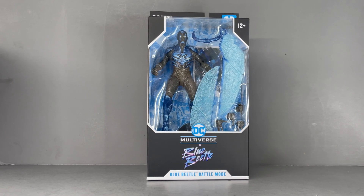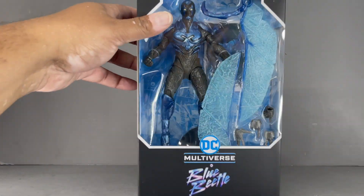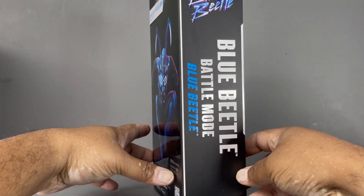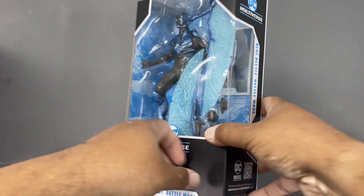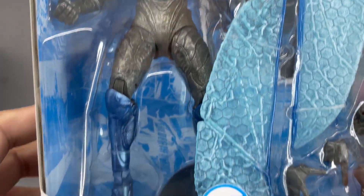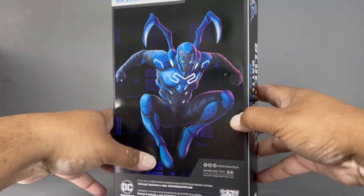Hello my friends, Ahsoka the Geek here, and for today's review we're going to take a look at the new McFarlane Toys DC Multiverse Blue Beetle Battle Mode from the new upcoming Blue Beetle movie.